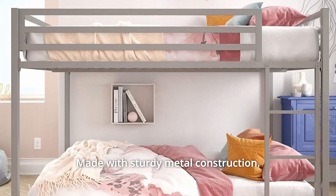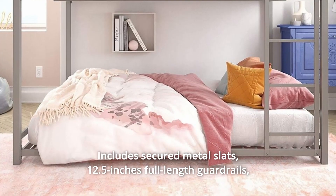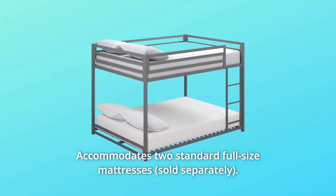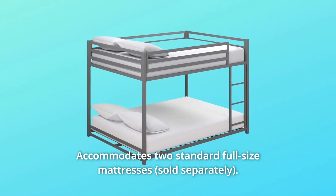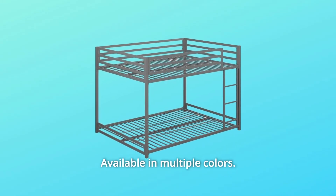Number 4: Made with sturdy metal construction. Includes secured metal slats, 12.5 inches of full-length guardrails, and a ladder integrated into the frame. Number 5: Accommodates two standard full-size mattresses. The maximum mattress height for the top bunk is 6 inches, available in multiple colors.